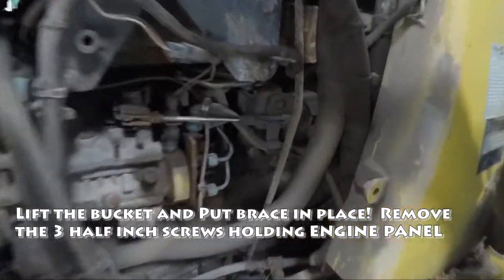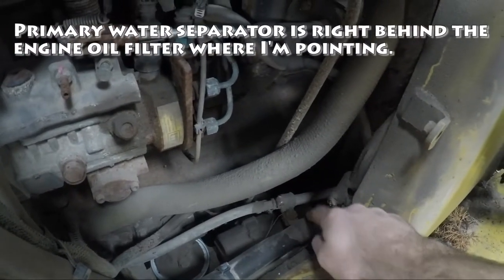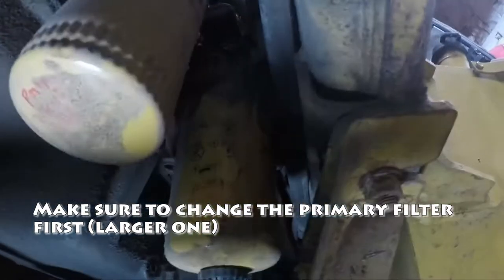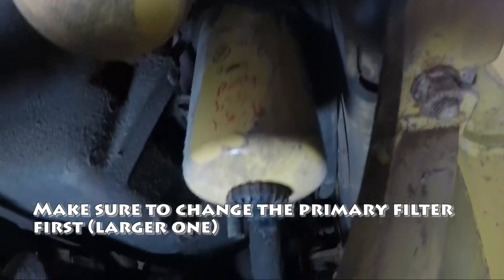Now your separators are right down here. You've got one down in here — right there — your primary. You've got one back in here. There is the primary. We'll change that one first.